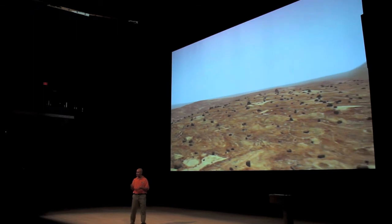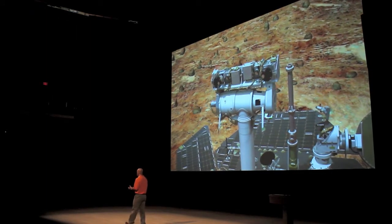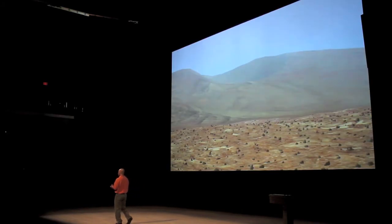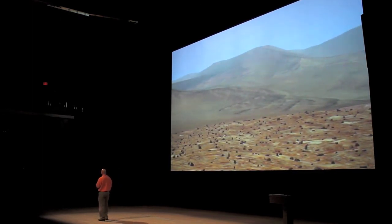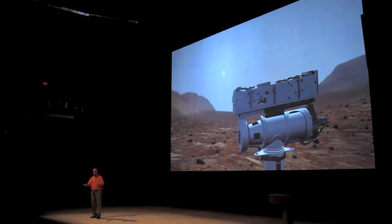Spirit and Opportunity were actually designed to go look at the history of the rocks — they're geologists. Their job was to look for evidence of whether Mars was once a wet place. Was there water on Mars? Follow the water. We want to find that history in the rocks. So we're going to go over and check out the rocks, break them open, sniff them, and use some of our instruments.